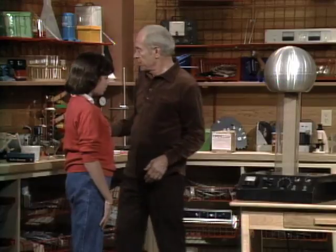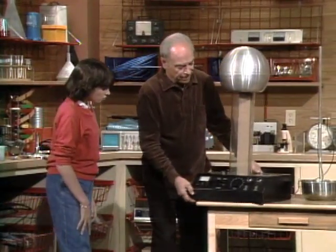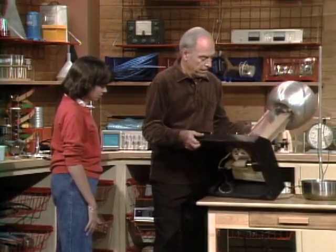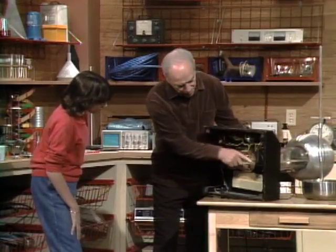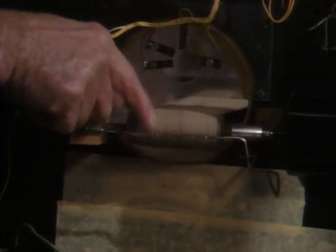The Van de Graaff Generator. Underneath is the motor. When I turn it on, we spin it around, and this pulley goes around and turns that rubber belt.